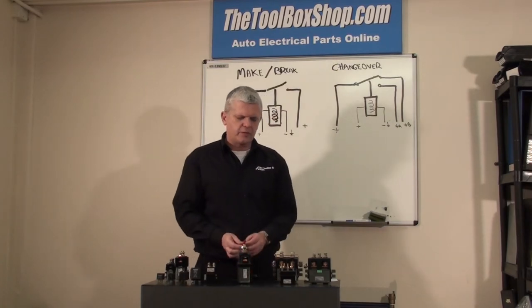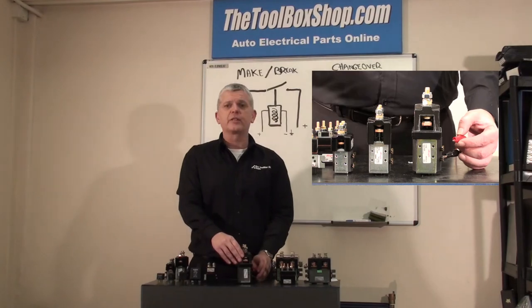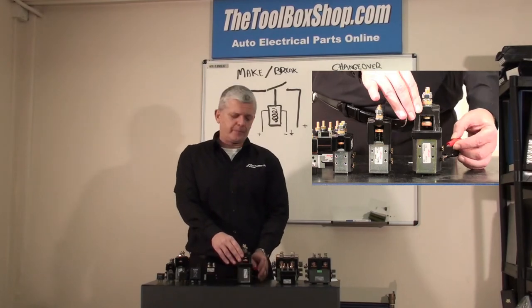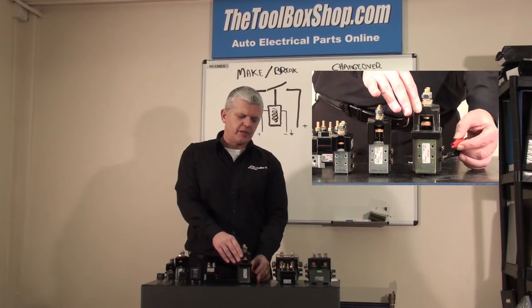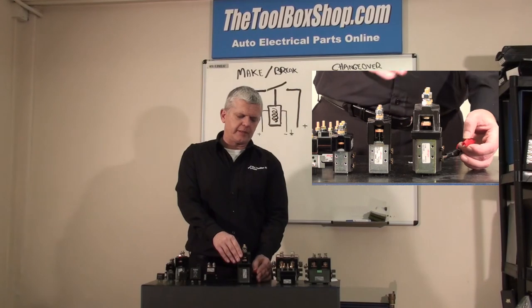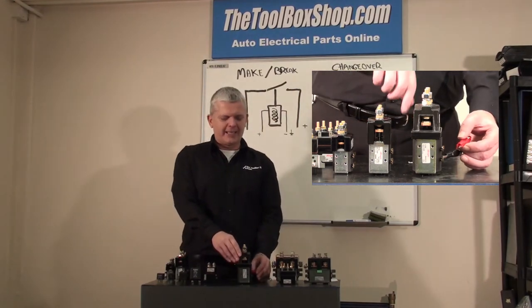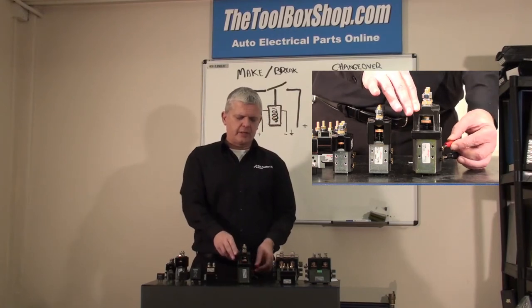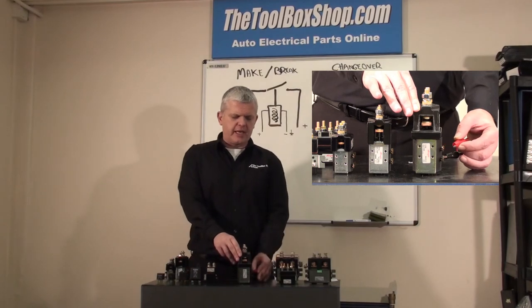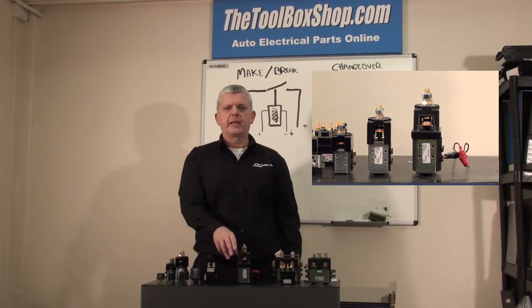So we have this coil, we have a switch, and somebody once said it makes a nice clunk sound — it is. It's a peace-of-mind clunk sound, to be honest. So there we go: make, break. We'll try that again. Basically we have a single acting solenoid, energising the coil and making it.